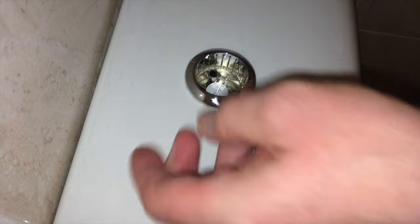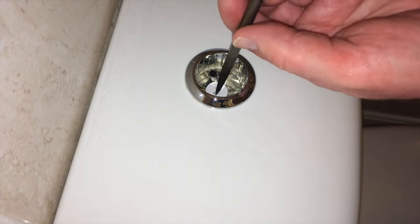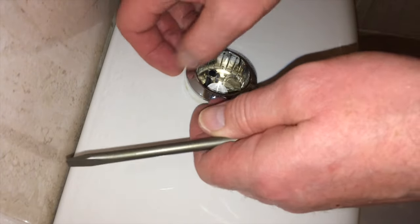There's a large screw in the middle. Undo that screw, which will take the top off. Once you've undone it, you should be able to lift off this top piece.